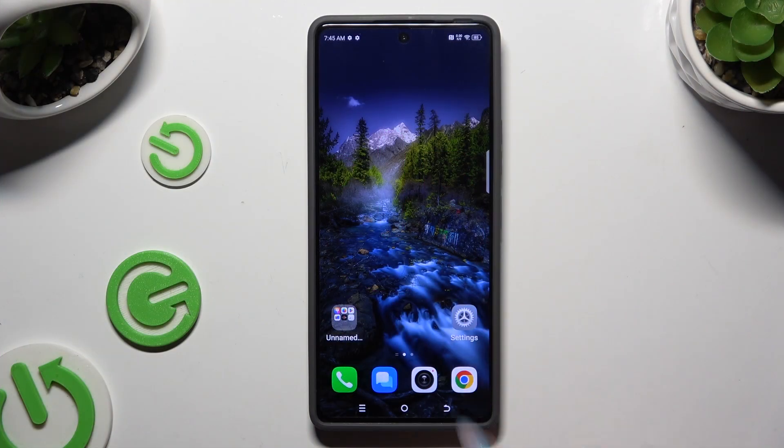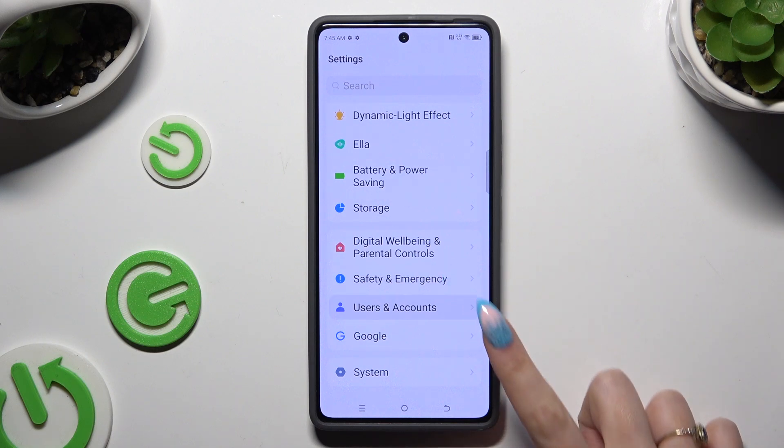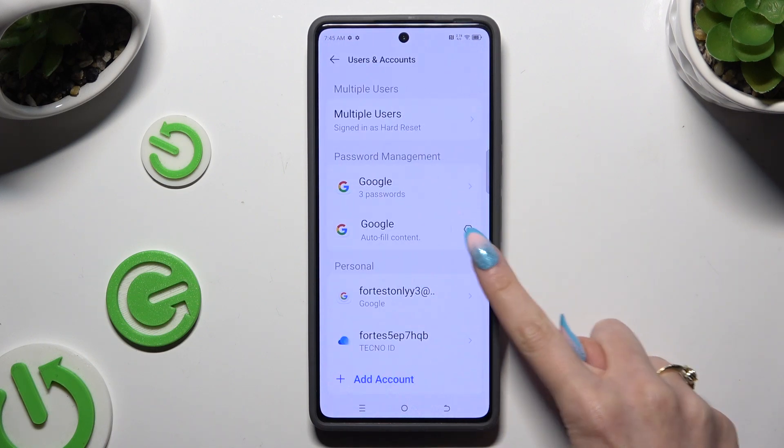Begin by opening Settings and scrolling down to access Users and Accounts. Then hit the gear icon next to Google.